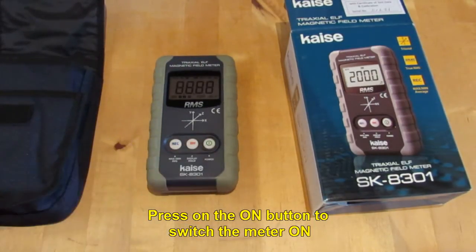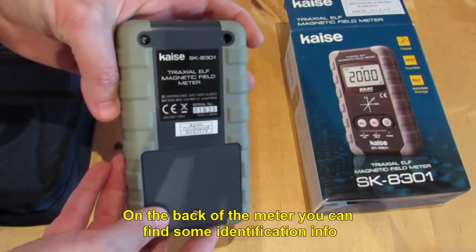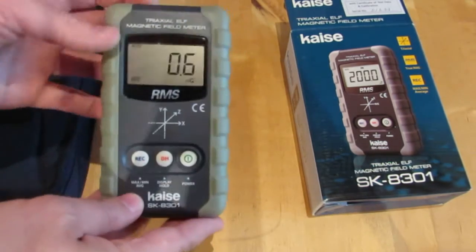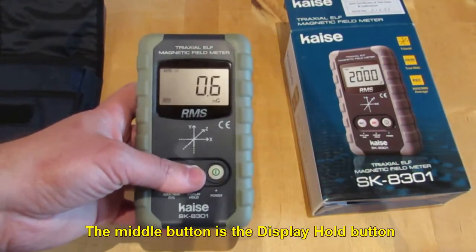Press the ON button to switch the meter on. On the back of the meter you can find some identification info. The middle button is the display hold button.